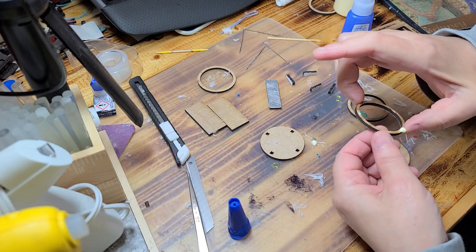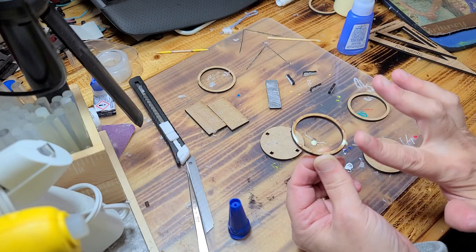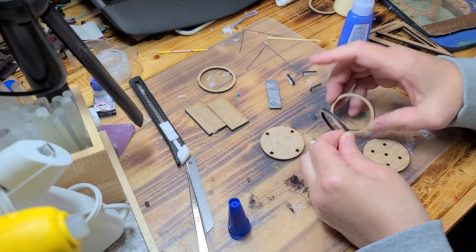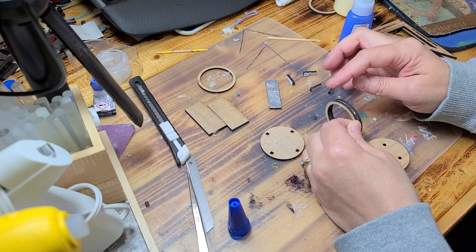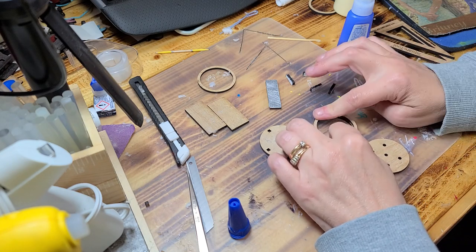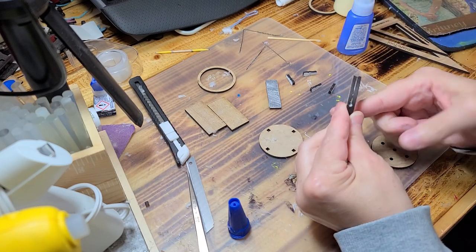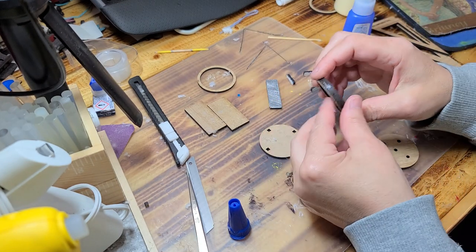We'll just kind of blot it on there. After that, without gluing your fingers to the project or together, you're going to sandwich these two circles together, just like that.